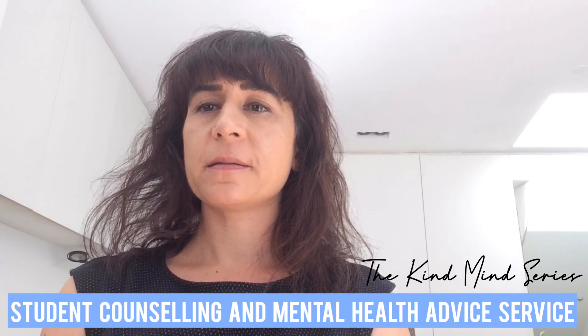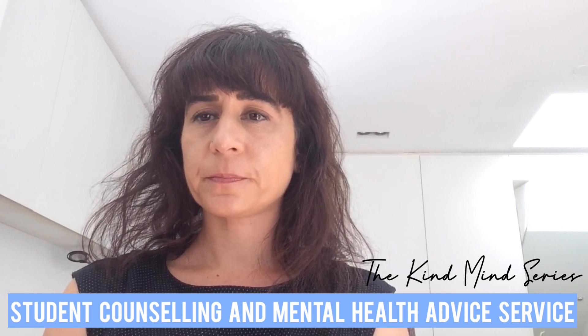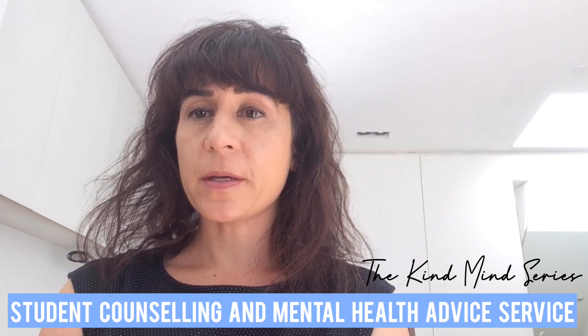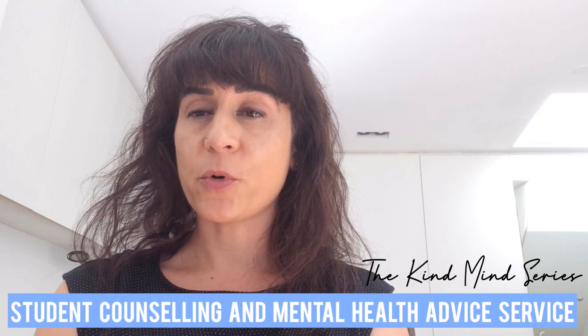Relax your head, neck and shoulders, and gently close your eyes or just gaze downwards if you're more comfortable doing that.